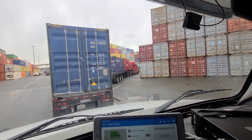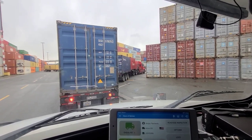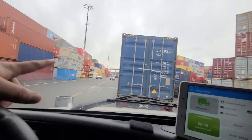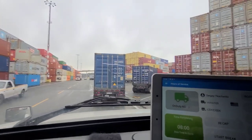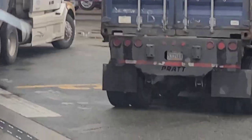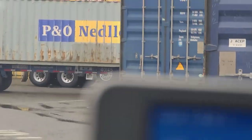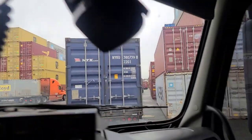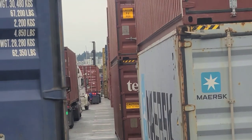I think this is P... counting alphabetically... P, Q — yep, because it goes in order. The last row is T. Yep, there's a P right there. P21. It's alphabetical order, labeled on the ground. P21, wherever that is.